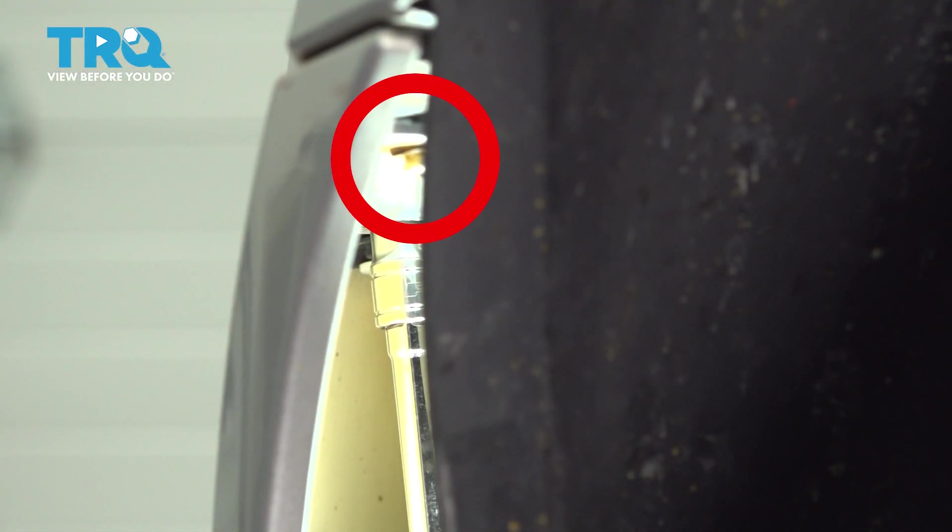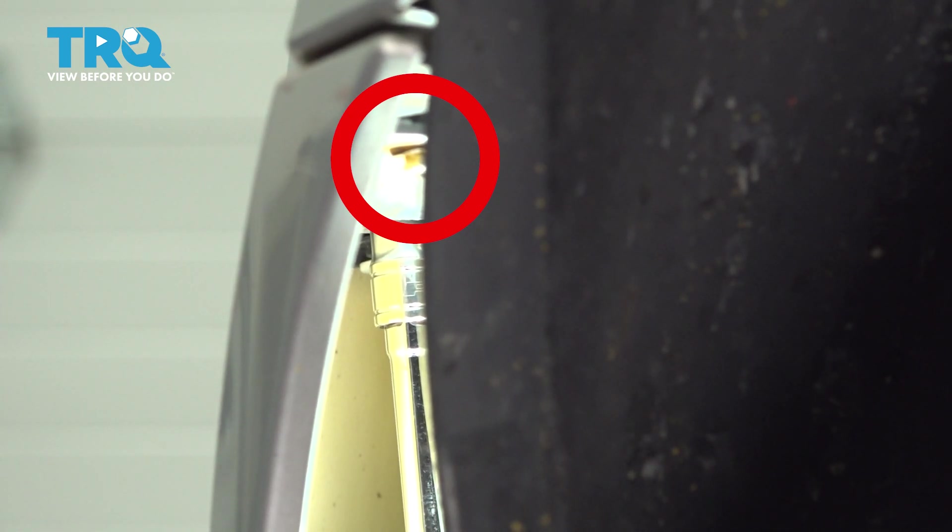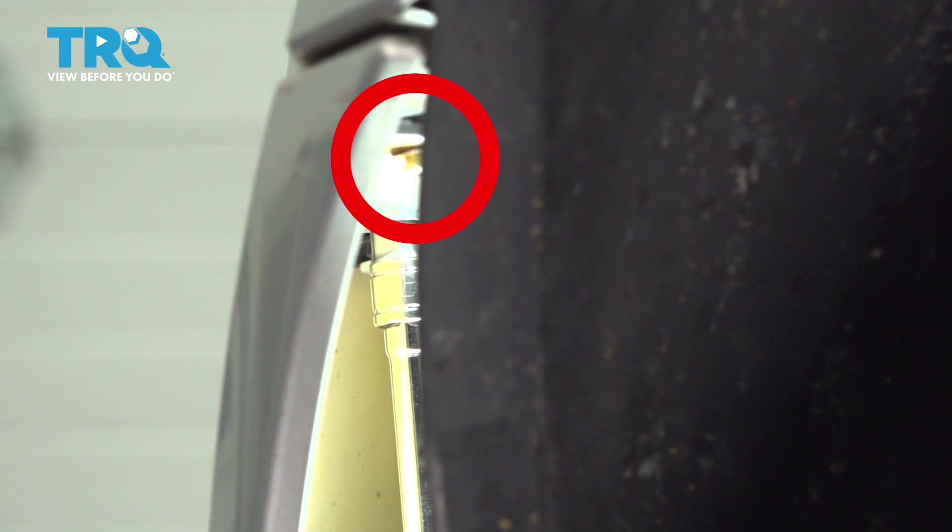Right here on the back side of our bumper edge, there's going to be a second bolt that you want to get to. It's also a 10-millimeter, so we're going to use a long extension, put our socket on there, and remove this bolt. Once this is out, we're going to repeat it for the passenger side.